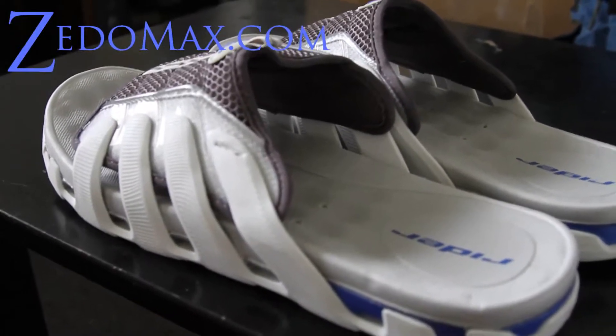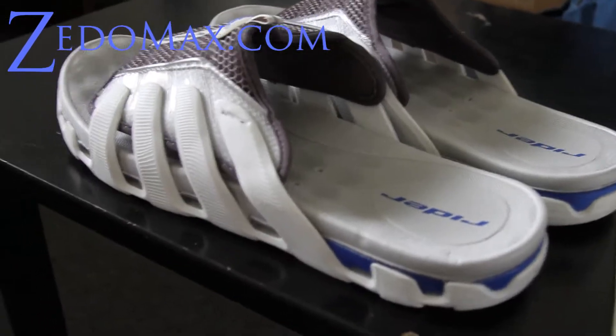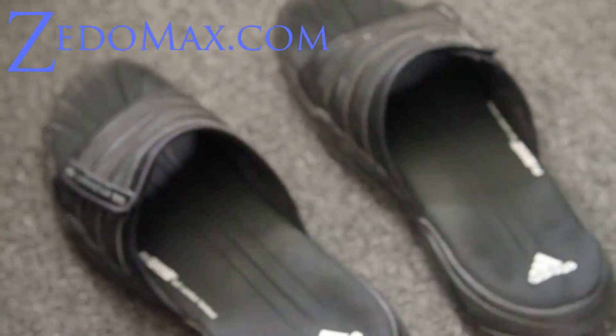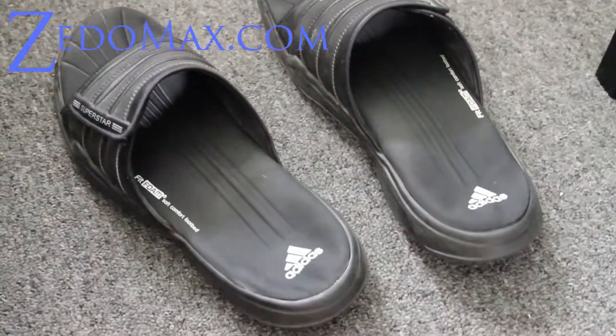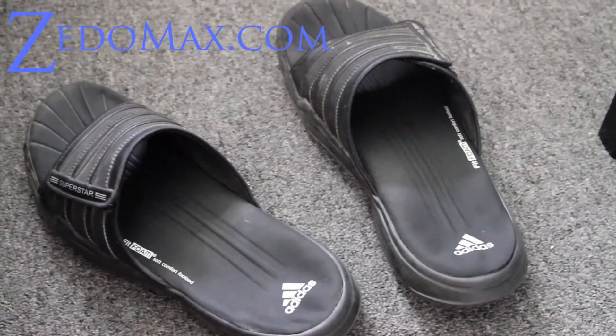Hi folks, this is Max from YouTube channel Zedomex and I got my new rider sandals here. I've been wearing these for almost a year now and I've got the other pair of Nikes that's kind of like this with memory foam. But the problem with those is that there's no holes and when you go in hot weather it gets kind of moist.